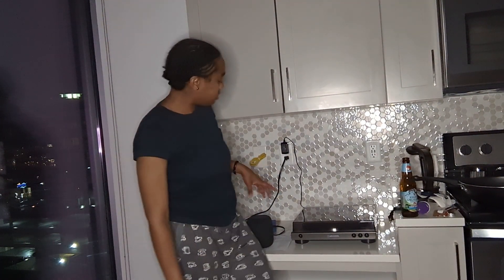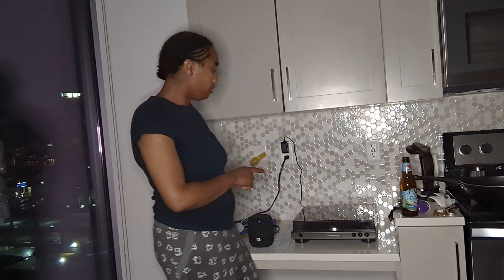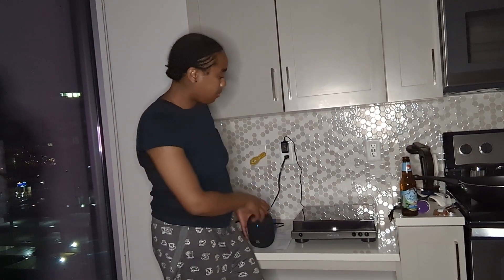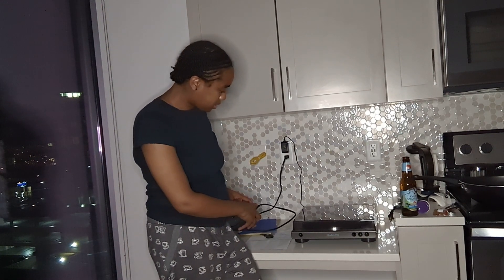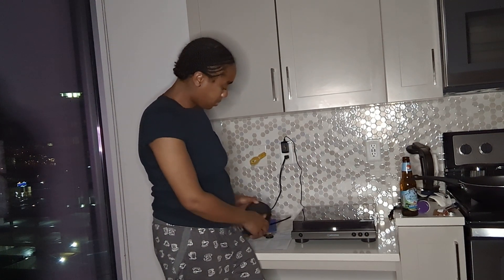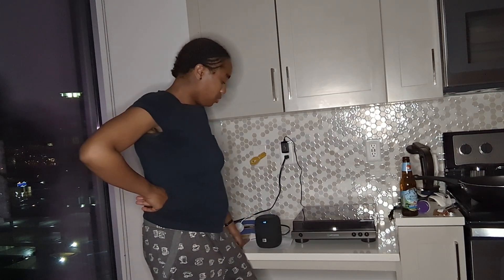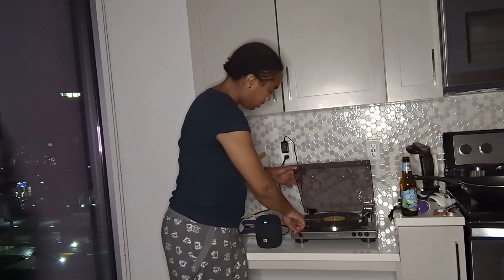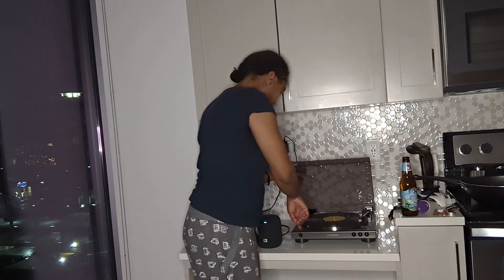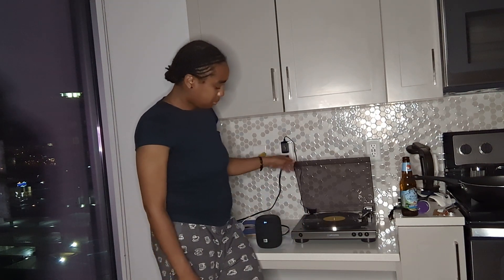One thing I did that worked is I put this speaker right next to the vinyl player. On the back of the vinyl player I just pressed the Bluetooth button, and as you see it's searching for a Bluetooth connection. You have to press this button on the vinyl player so that it flashes blue and red.